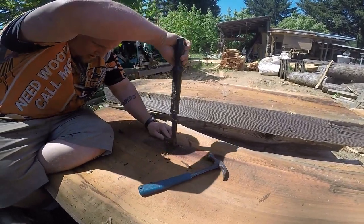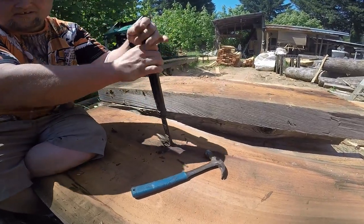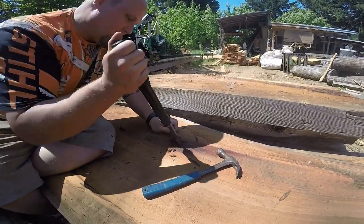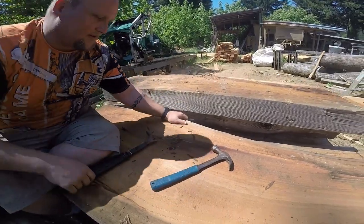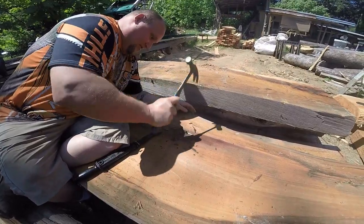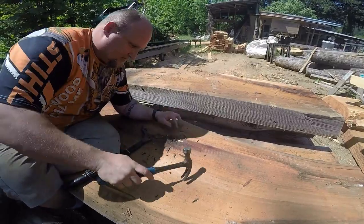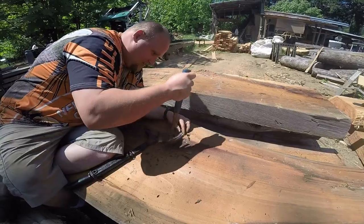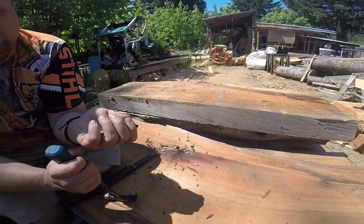Part of what can make this kind of hard — if you look at the wane on this, the way the tree was shaped, this is the inside of it, so the head of this nail is down in here somewhere. Yep, I can see the head of the nail now. There we go. So that nail was in like this.